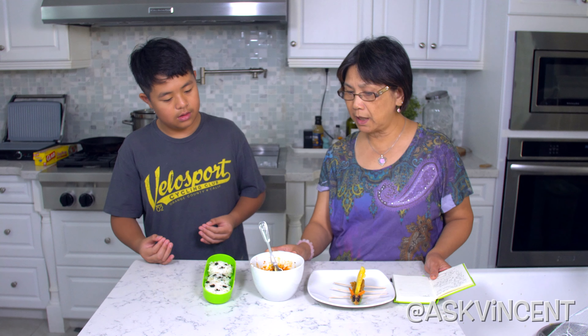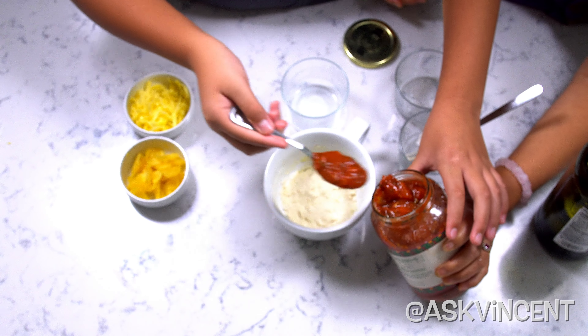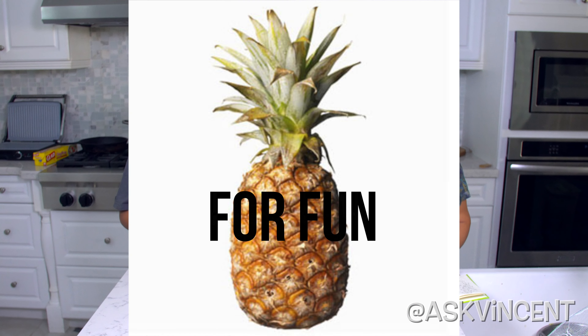Then with the pizza, we put four tablespoons of all-purpose flour, one half teaspoon of baking soda, one half teaspoon of baking powder, and one tablespoon of olive oil, and we mix everything together as a base. Then we put on three tablespoons of marinara sauce, some vegan cheese, and pineapple for fun. Then we microwave for two minutes. It came out like this — it tasted terrible.